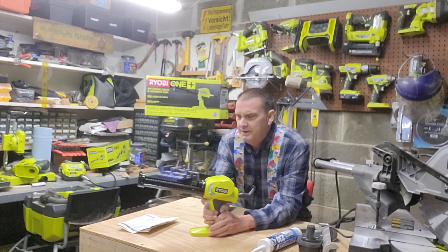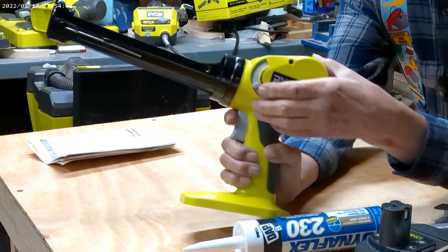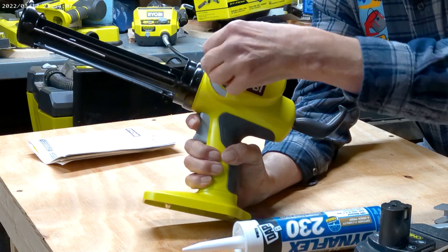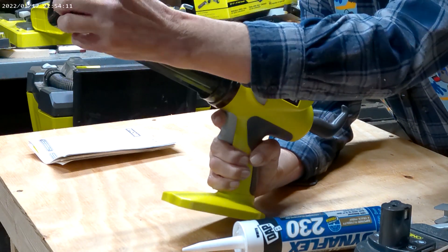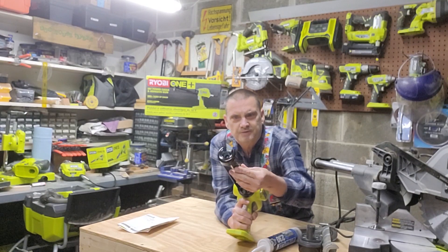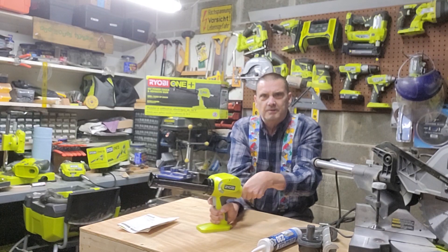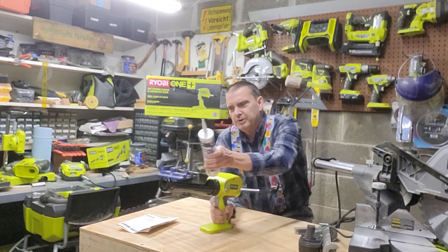First of all, very neat, compact little unit. It's got your control right here for your flow — there's your flow control. And right here you actually have your puncture stick to actually puncture your adhesive tube. So we're going to take this, pull this back, and put our caulk in.